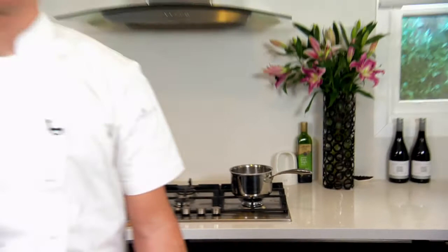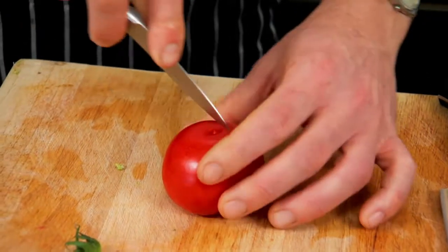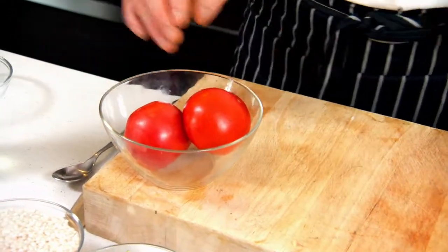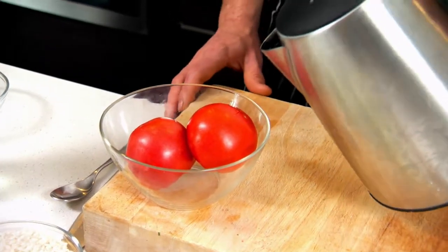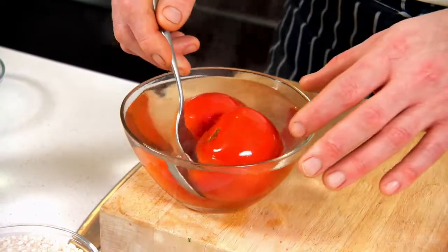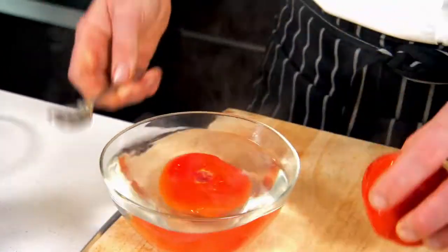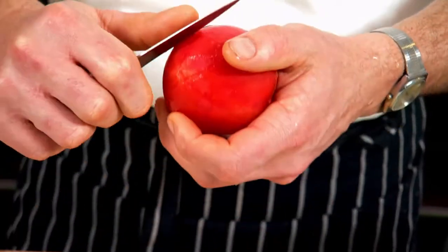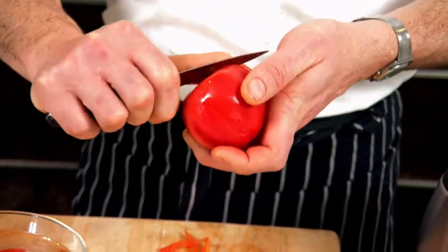To get started with this recipe, we've already got our stock just simmering away on the stove. We're going to peel a couple of tomatoes. Before placing them in the water, we just score the skin lightly and that will help the skin to peel off. Place the tomatoes in a bowl and then pour some boiling water over the top. After about 15 seconds, the skin should start to come away. Just remove those from the water and peel off that outer layer. They may be a little bit hot, so just use a tea towel to shield your hand from the heat.